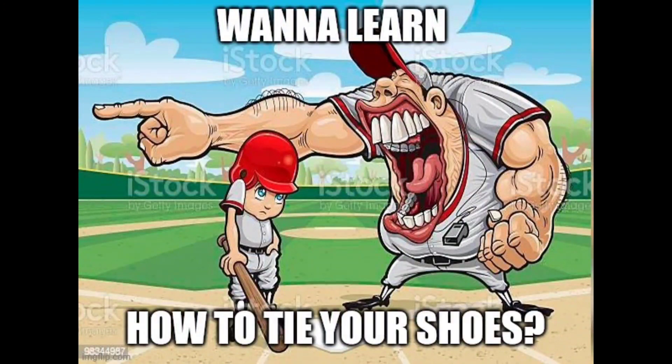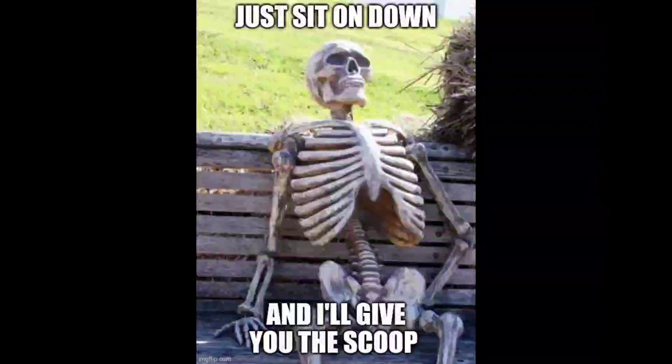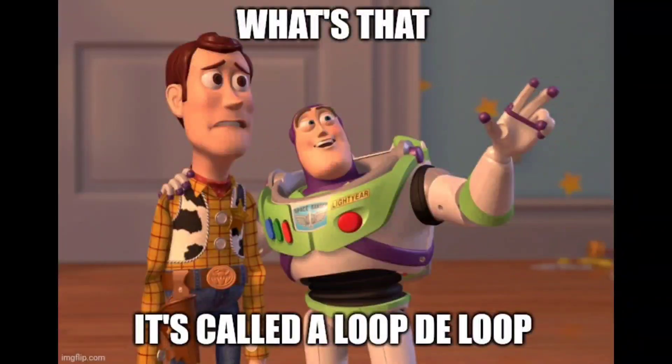Want to learn how to tie your shoe? It's a very easy thing to do. You sit on down and I'll give you the scoop. What's that? It's called the loop-de-loop.